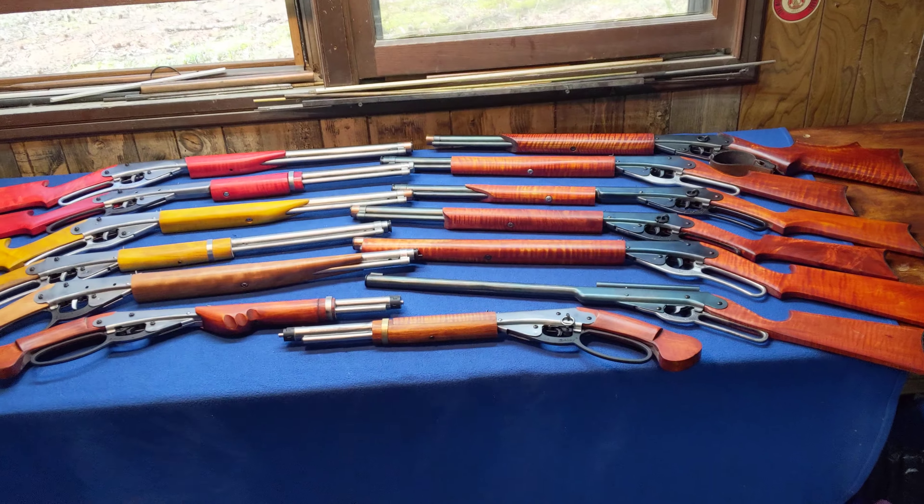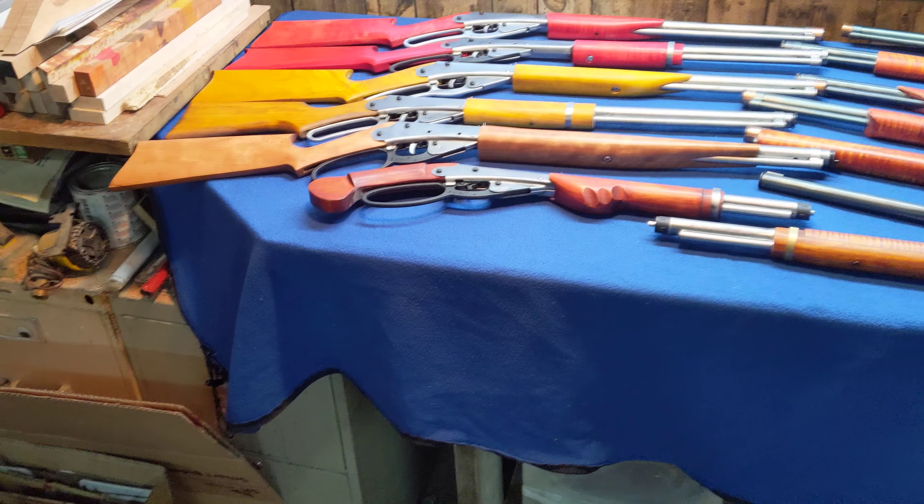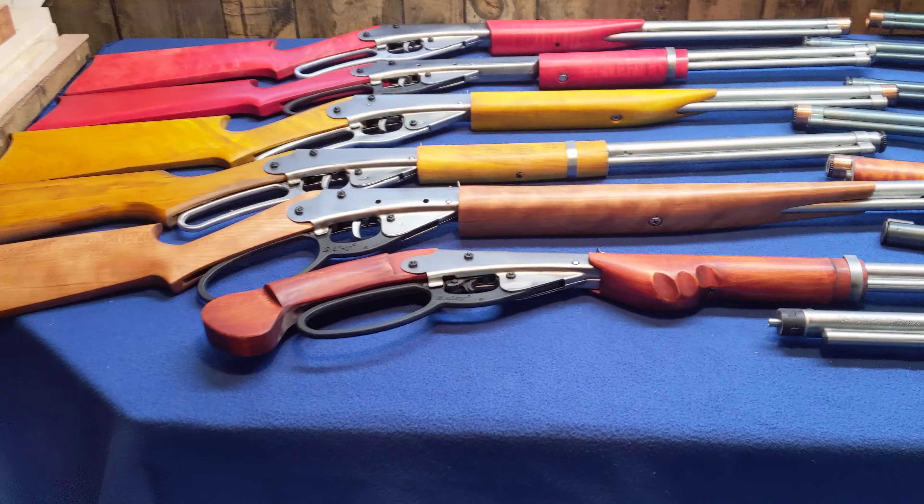Greetings all, Shane Bruce, Resto Mod Daisy. I just wanted to give the viewership a preview of the weapons we'll be using later on this month for the next crazy range shoot.